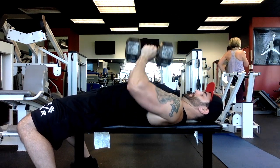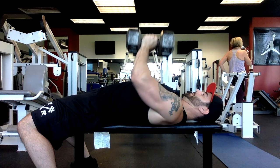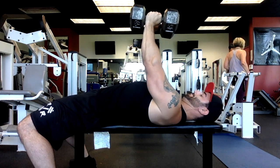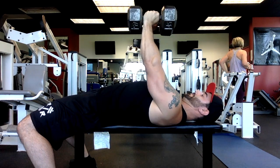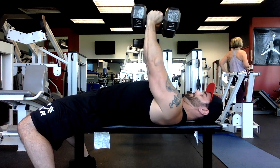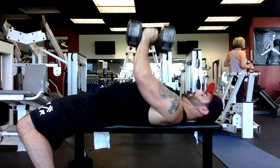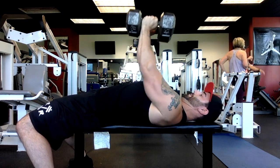What you want to do is grab a pair of dumbbells. You're going to keep the dumbbells touching each other nice and tight, applying pressure inwards. Drop to the lower part of your chest keeping your elbows nice and tight and extend straight up. You don't want to extend towards your head — you want to slightly push away from you, and this is going to keep the most amount of tension on the inner chest.